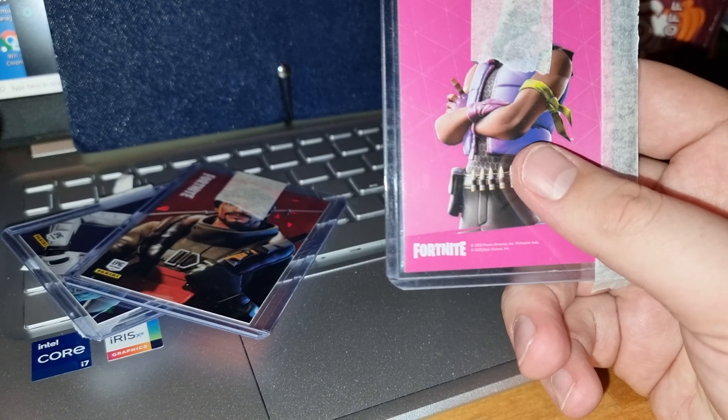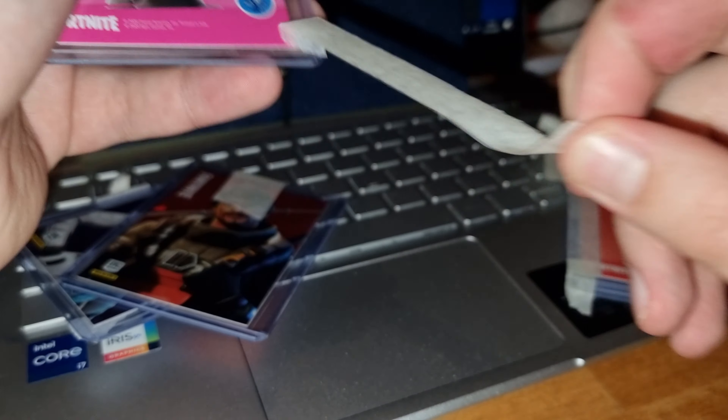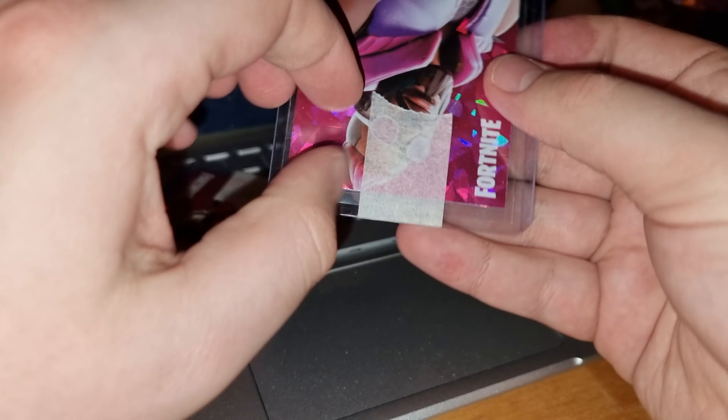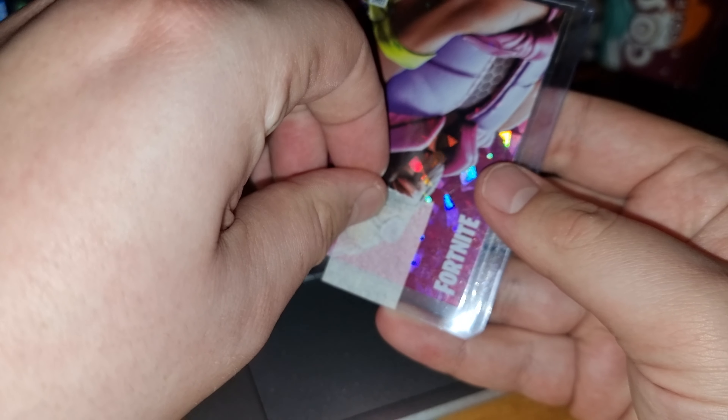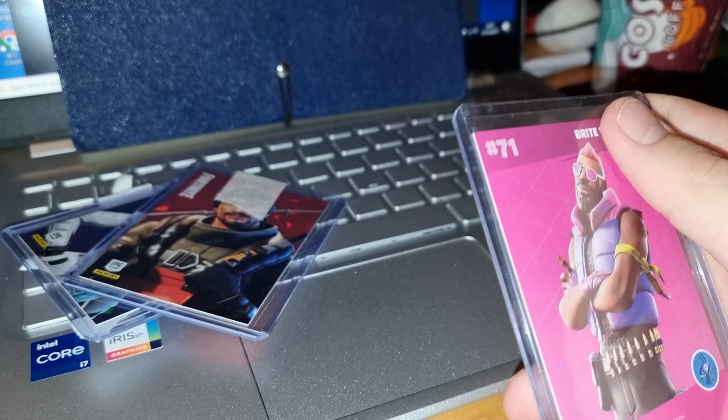Let's quickly get all the tape off at least, so you can see which card is which. Got the tape.